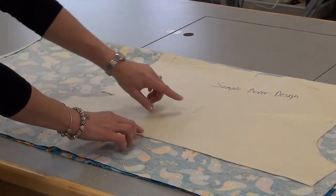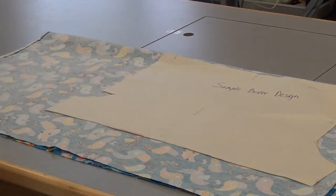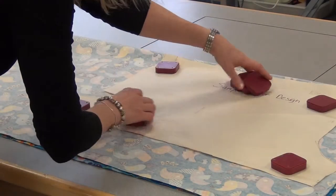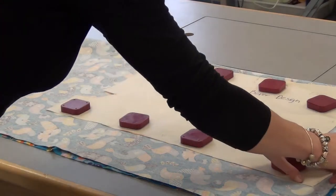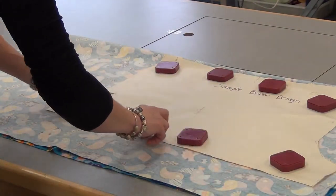Line the fabric up. Make sure the grain line is parallel to the selvedge — the finished edge. Put on weights to hold it down. Then take a piece of tailoring chalk, any color that will show up, and just draw on the outside of the pattern all the way around.